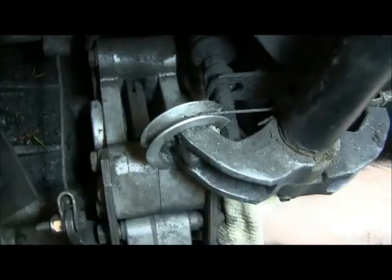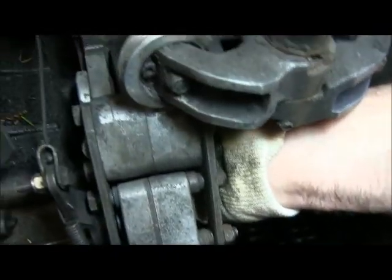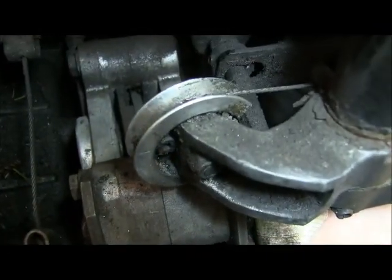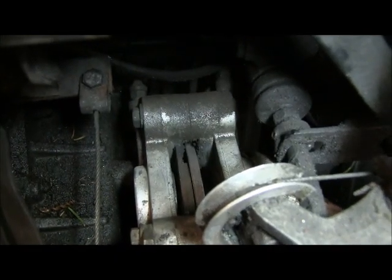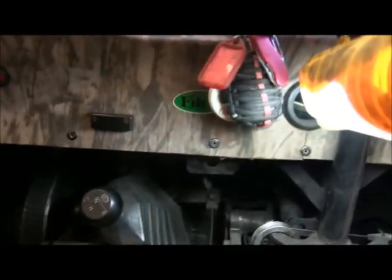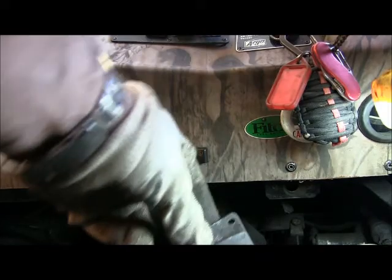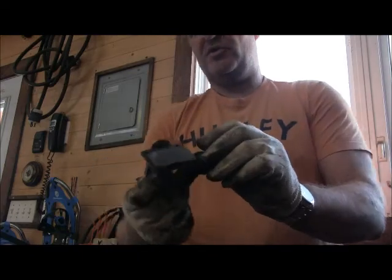I had to lay the camera down for a second there because it required two hands to actually get the brake pad. You can see I've reached my hand up underneath the caliper — there's a slot by the rotor where you have enough room to get your fingers. What I've done is reached up and pushed up on the bottom of the brake pad, and that allows me to reach my hand in. And voilà — there's the brake pad. That's the other one. I just pulled out the two brake pads.